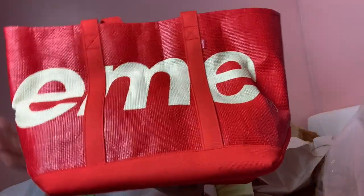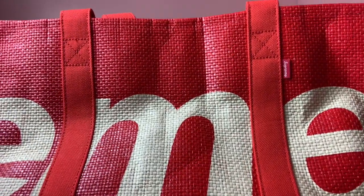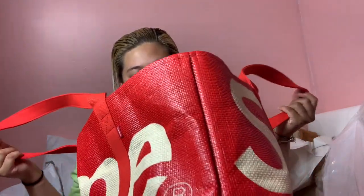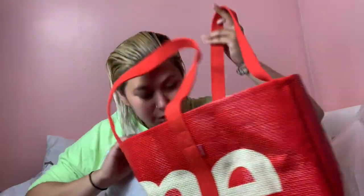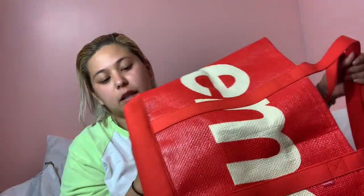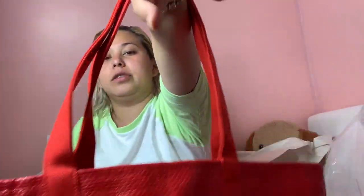Wow, okay — I did not expect it to be this material because it doesn't look like it in the picture. This material, it's like — if you get water on it, it won't damage. I think it's like a beach tote, it's really big inside. And then the rest is like a fabric, the bottom is all fabric, and the handles are also fabric.